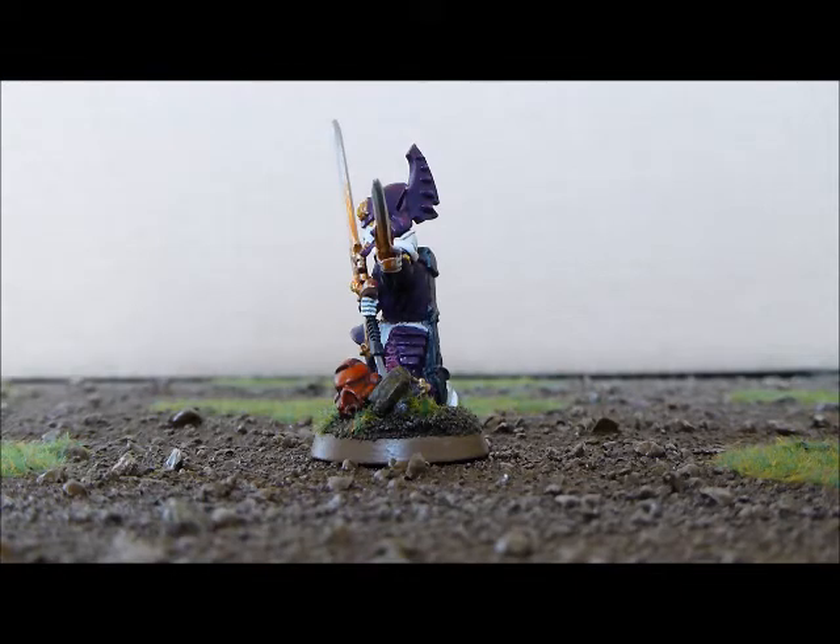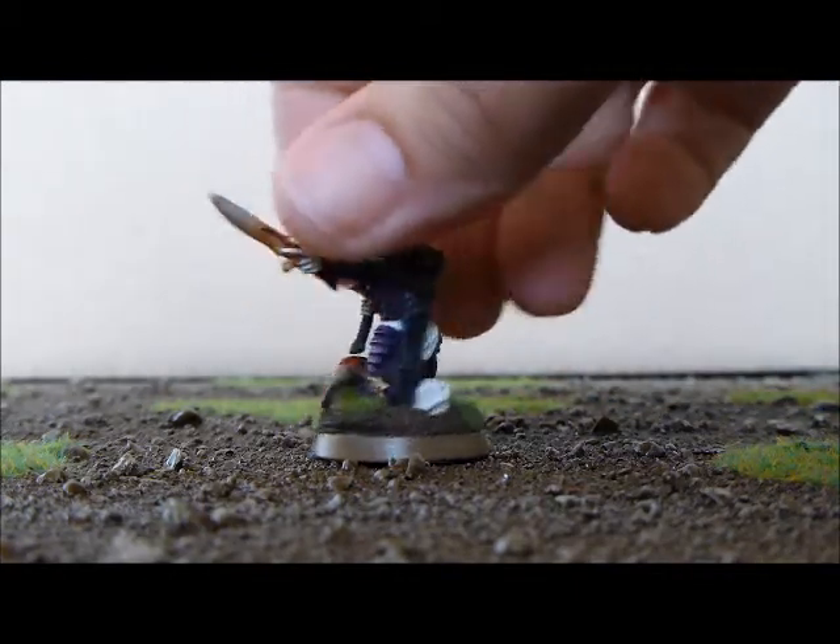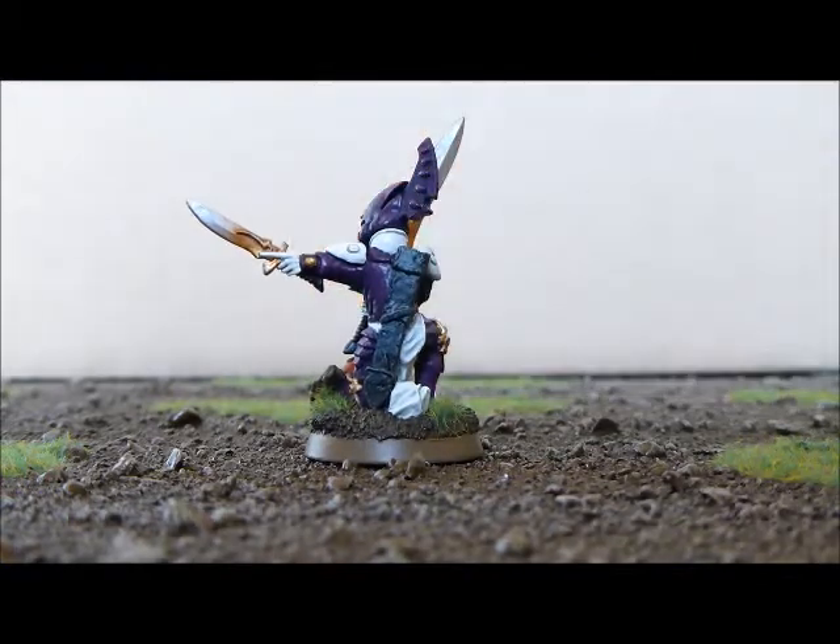I've got some still pictures coming up at the end, which hopefully will be a bit better than the light that I've got at the moment, but hopefully you can get an idea of what he's like.